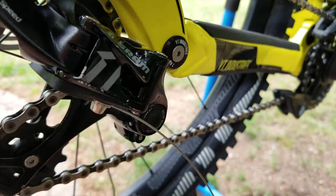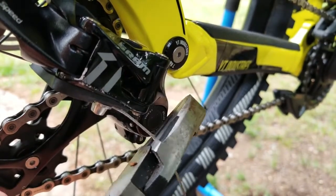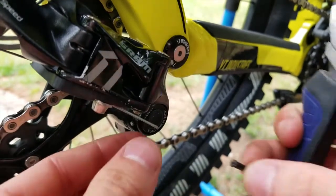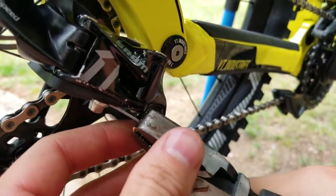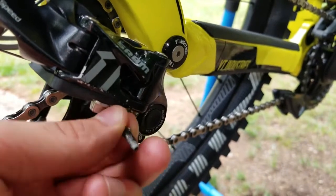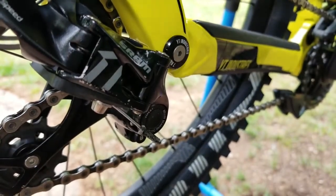With limits set, cut the cable — don't leave too much but don't cut it too short. Snip it, put a little end cap on so it doesn't fray, and clamp it. There are specialty tools for this but standard pliers work. Bend the end out slightly so it doesn't rub the derailleur.